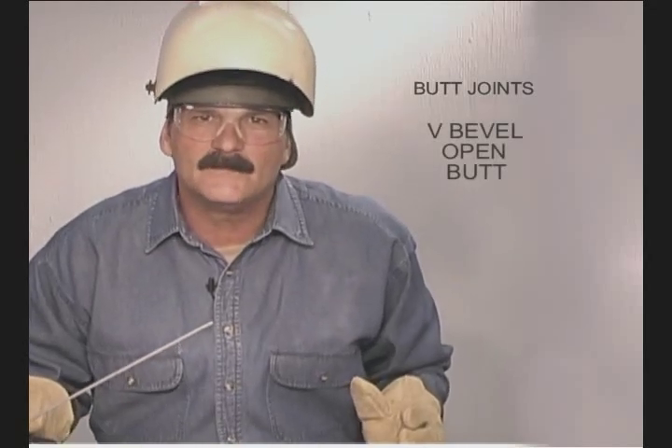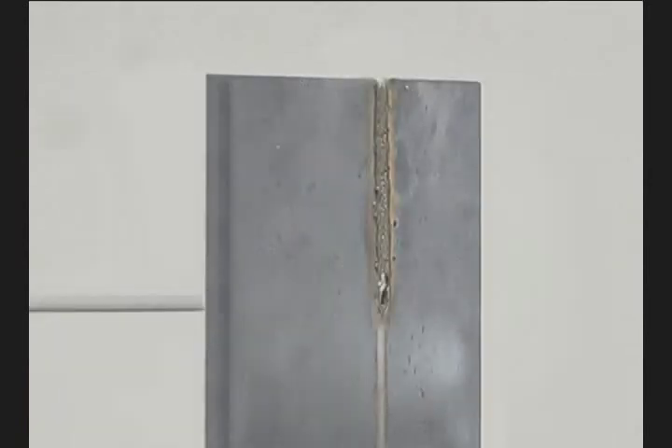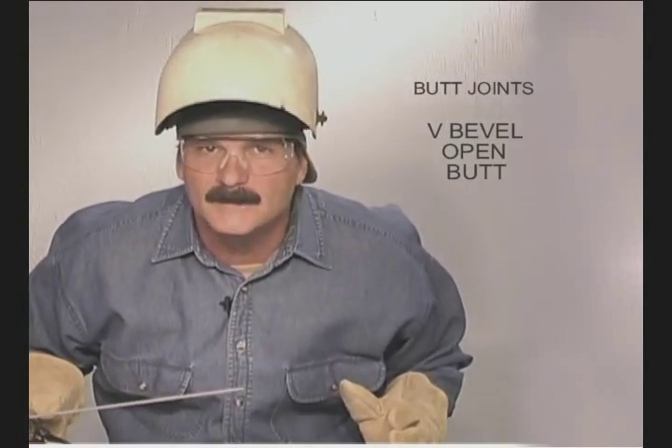The last type of route is in a V-beveled open butt joint. We're going to shove a 6010 rod deep into the gap and run a weld bead on the back side of the metal. Preparation and fit-up are more critical, so take your time getting the metal ready.